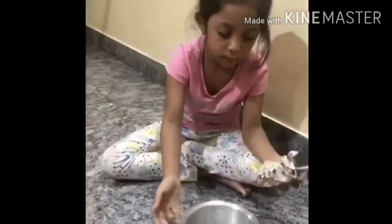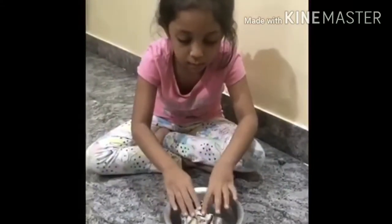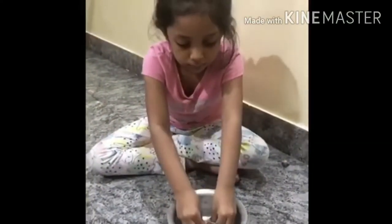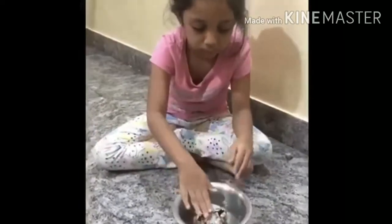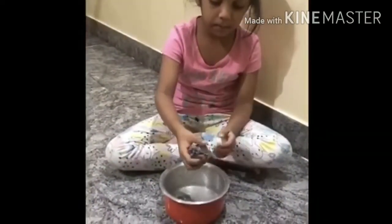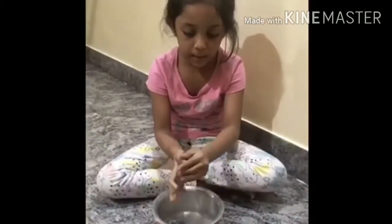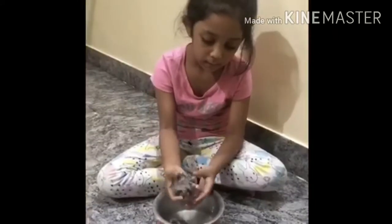Take a bowl full of water. Now put the crumpled paper balls into the water. Take them out of the water, then shape the wet paper into a circle shape.